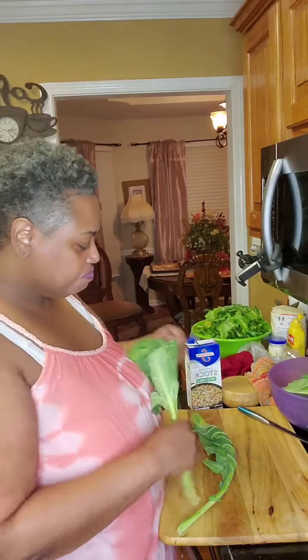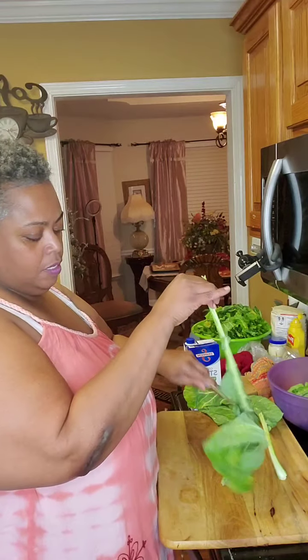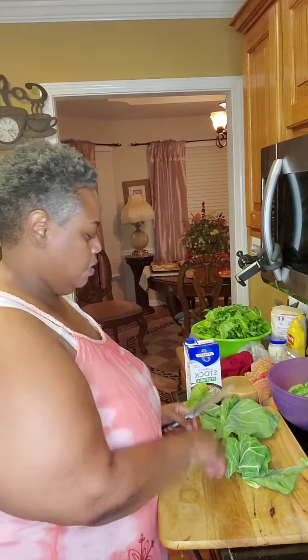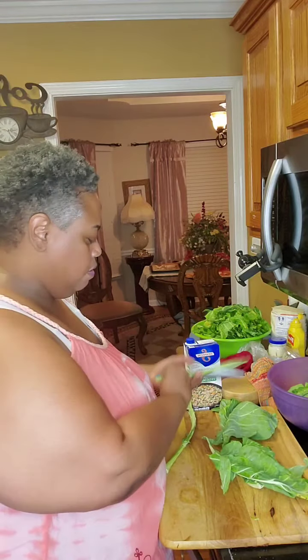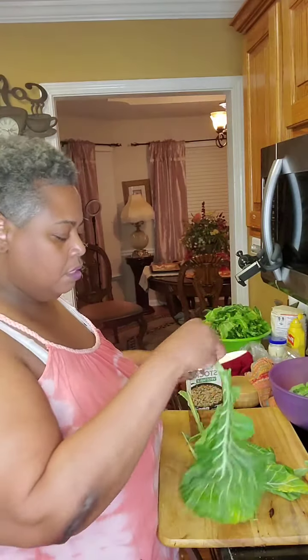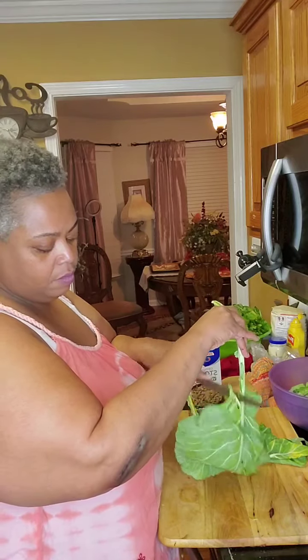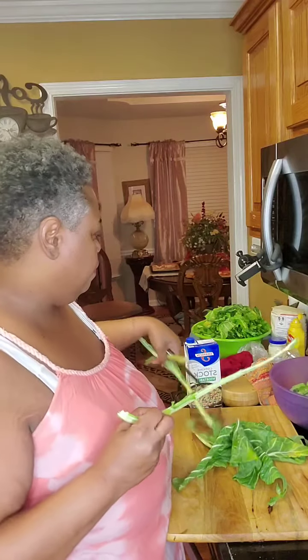So I have collard greens here and we're going to cut them off of the bias of the stalk. We're going to take them from this long stem. It's just that easy to remove them. If you have a good knife, you may have some stems, but you won't have a lot. I'm cutting it down — that's your stem base, we're cutting it off the stem base.